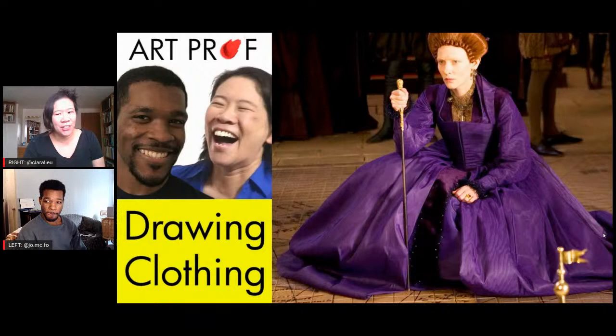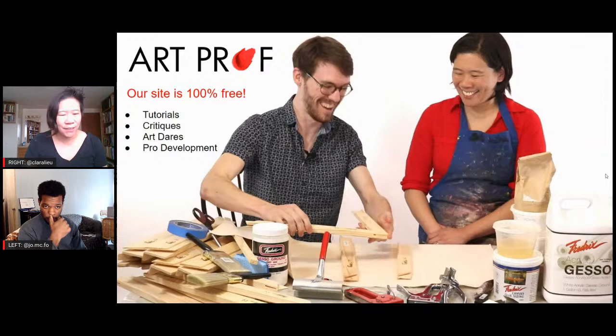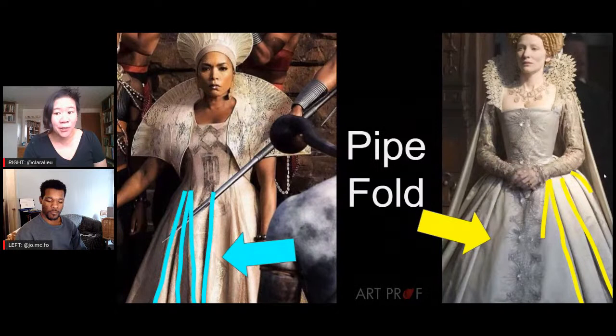Hello, I'm Professor Lu. Welcome to our live stream. I'm joined today by ArtProf teaching artist Jordan McCracken Foster. Today we are continuing our series on how to draw clothing, focusing on the dead fold. If you'd like to grow as an artist and can't afford an art class, we've got everything you need here at ArtProf — critiques, tutorials, and professional development. Let's do a little review because we've already covered three fold types and still have three more to go.